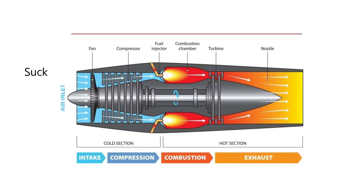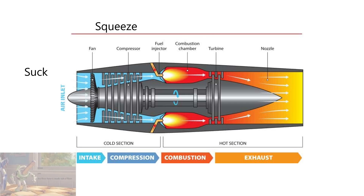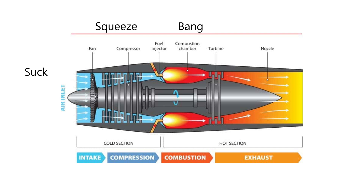The way the turbojet engine works is quite simple — there's the suck, squeeze, bang, and blow. The impeller does the sucking, the compressor compresses the air, the fuel bangs in the combustion chamber, and the turbines blow the exhaust gases. This maintains the self-sustaining cycle.